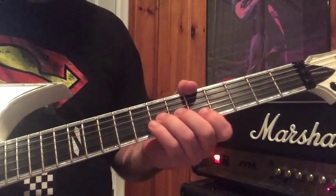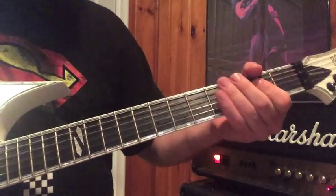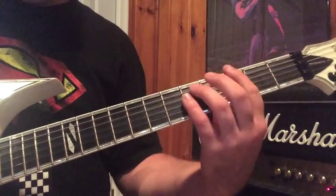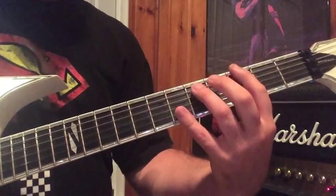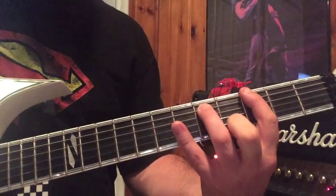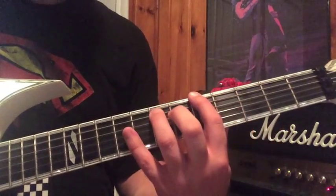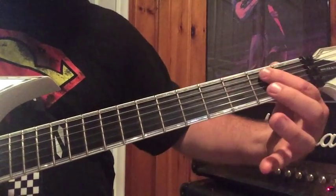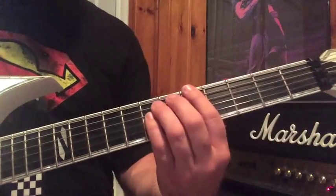After I slide down from that bend, I hit the A power chord. Then it's a G power chord, A flat, A — then an F power chord, E power chord, and back to A.